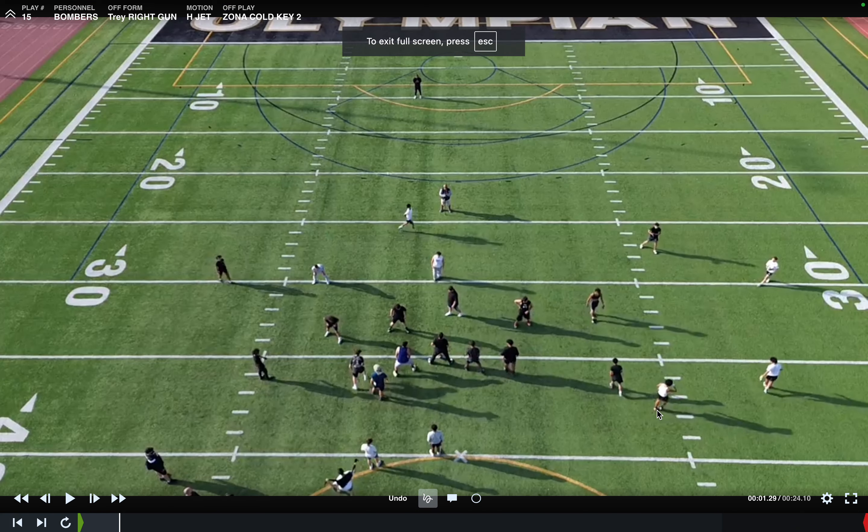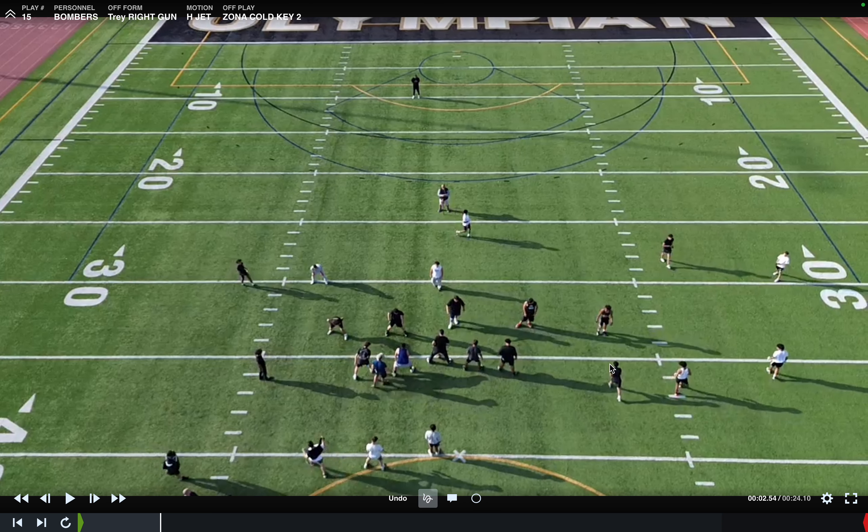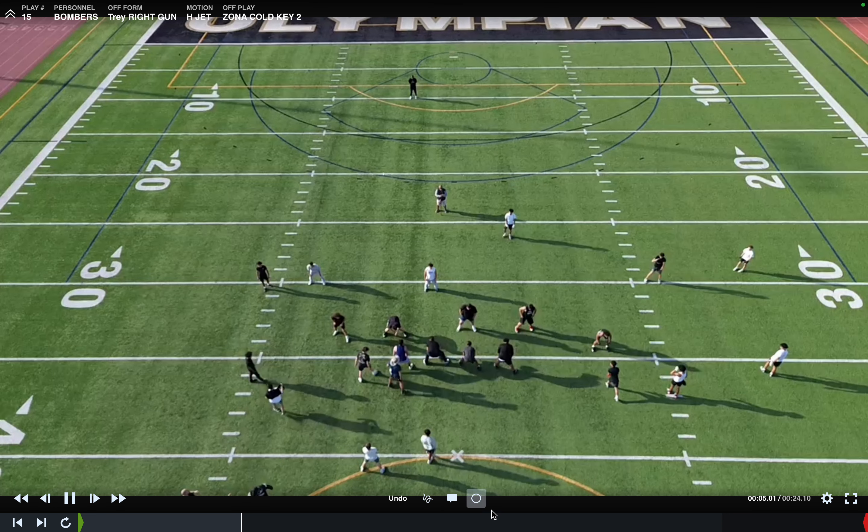So this was Wednesday's practice. We're in Bombers personnel. Our Y in this case is going to be spread out. If it was flanker personnel, our Y would be tight as a wing. Trey Wright gun.